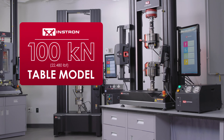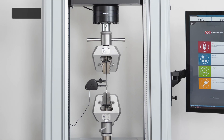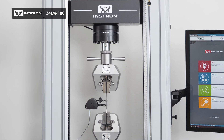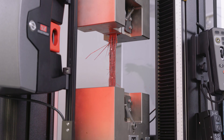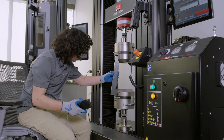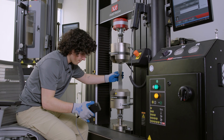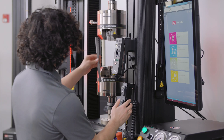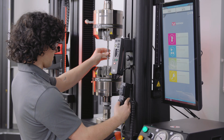Introducing the all-new 100 kilonewton table model for Instron's 6800 and 3400 series universal testing systems, delivering high force testing capabilities in a compact form factor. Until now, 100 kilonewton force capacities were only available in Instron's floor model systems. But thanks to advancements in engineering, we're excited to elevate the testing power for table model systems.